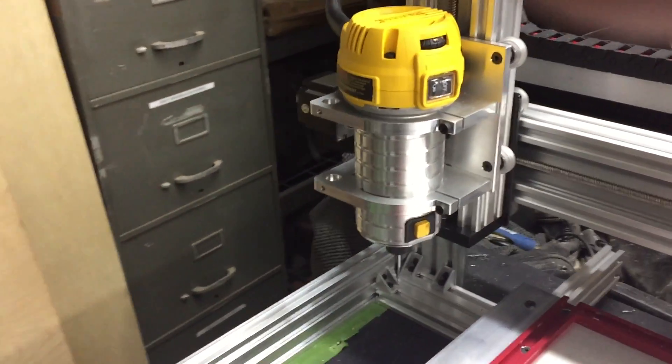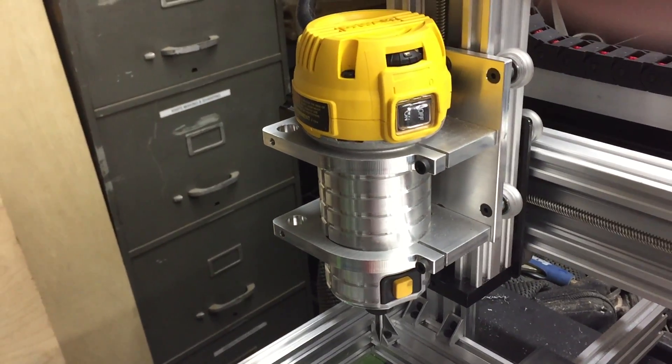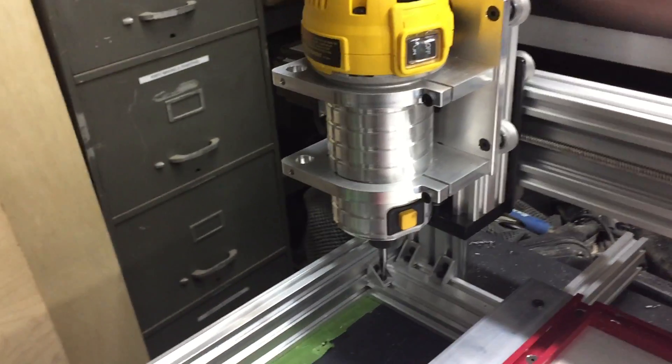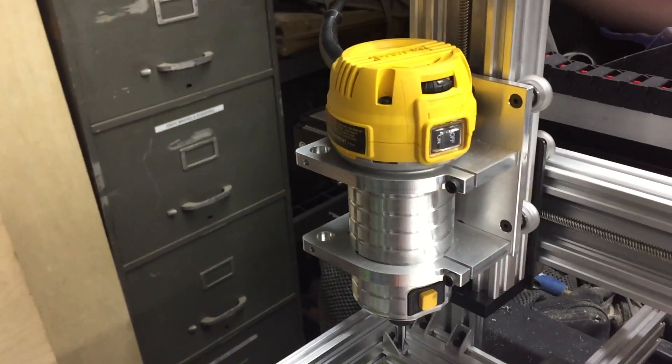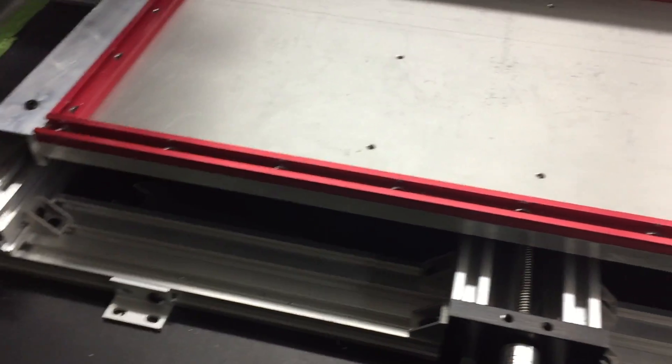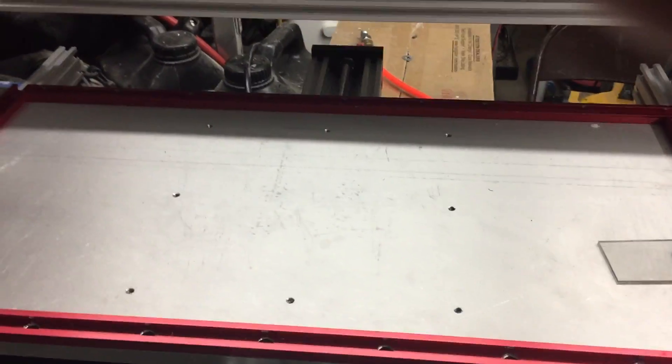I will detail some special items in other videos, like this custom design plate I had built by Chris Laidlaw — it really improved my accuracy and cut ability of the router, and of course the stability of this bigger table. Thank you, and keep watching — I'm not done yet.